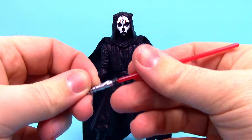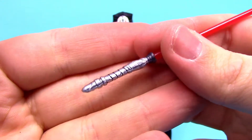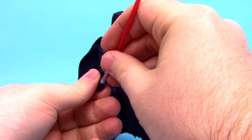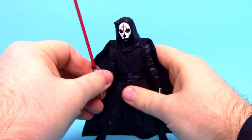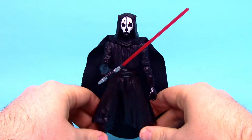He comes with his red lightsaber, which has a very cool-looking handle with a nice spiral design in silver. We slide this right into his hand — and there we've got Darth Nihilus ready to kill and consume some Force energy.